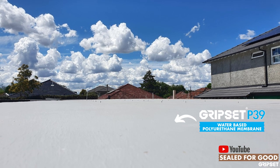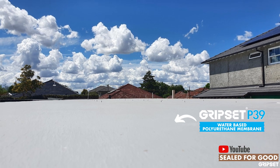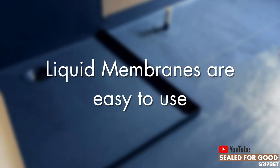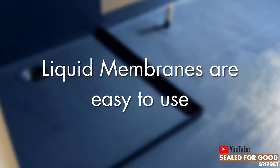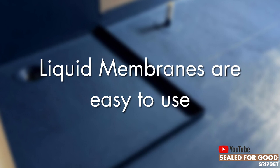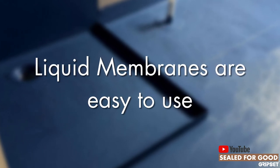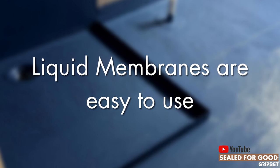Liquid membranes hold their place and the benefits of them as a membrane system — firstly is their ease of use. Whether you're working internally or externally, on a horizontal or vertical surface, a liquid membrane enables you to make the application fairly quick.